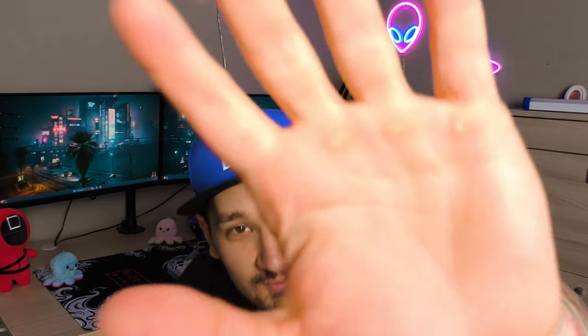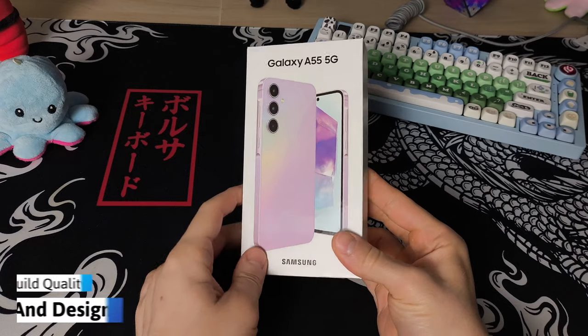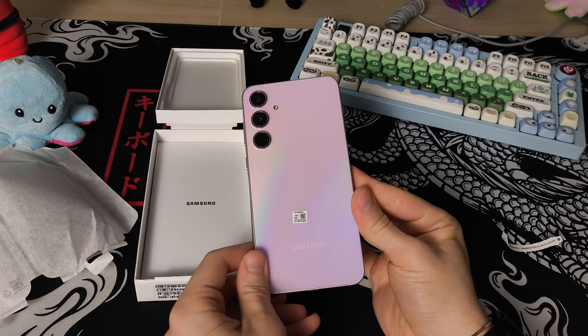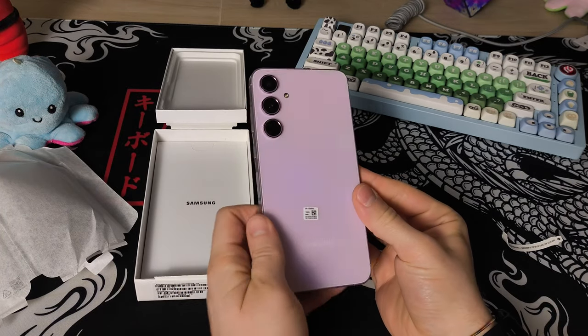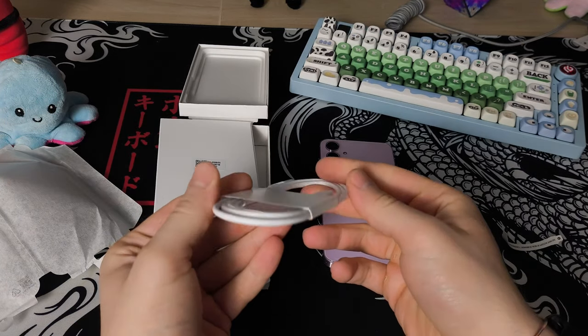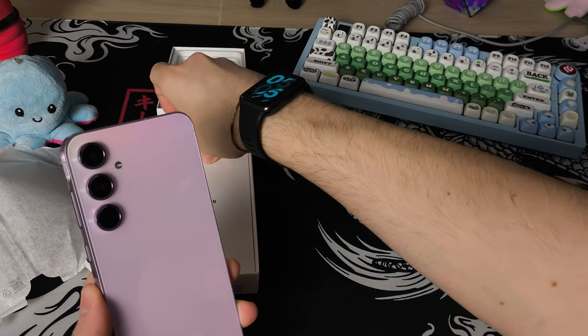See you in two weeks? In the box you're not getting much, really, which is a shame considering how many things some Chinese brands have stuffed inside of their boxes. All there is here is your phone, the USB cable and a pin ejector — so no charger, no case, nothing like that, unfortunately.